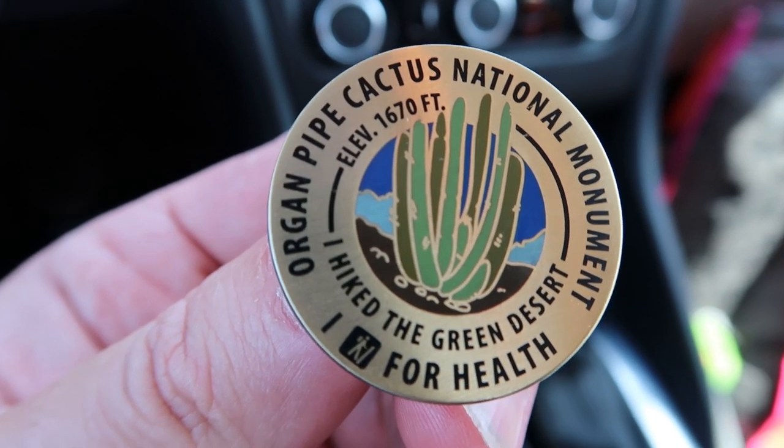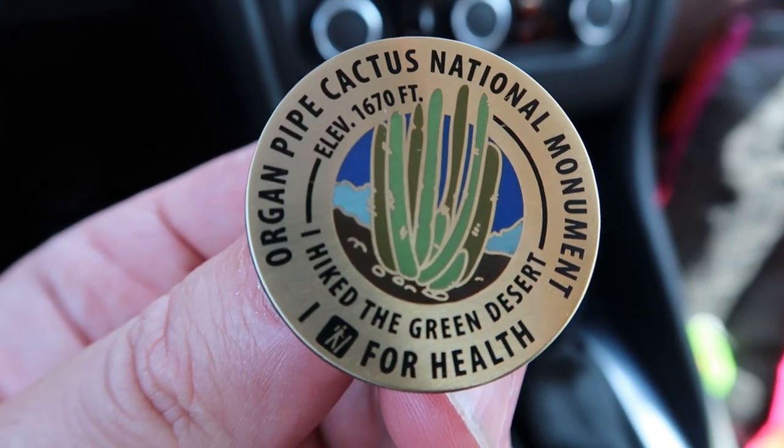The last order of business before I pack up my campsite: I need to go into the visitor center and claim the pin I should have earned for hiking over five miles here in the park during my stay. I was successful — it's my second one. Look at that — Organ Pipe Cactus National Monument, 'I Hiked the Sonoran Desert.' If you want to claim one of these for yourself, it's not too hard to do. Five miles isn't that far to walk. I hiked three different trails here so I did well over five miles. Just take a picture at the trailheads — they're very casual about it. All the evidence is on YouTube so you know I didn't cheat the system.